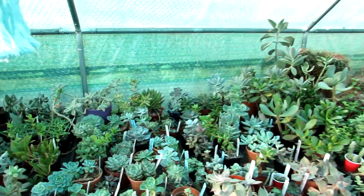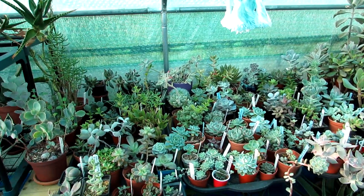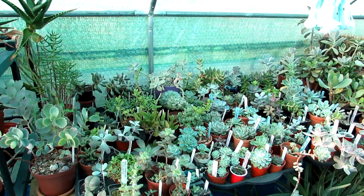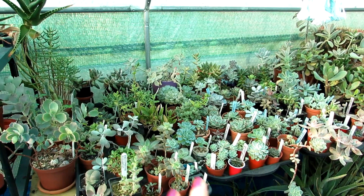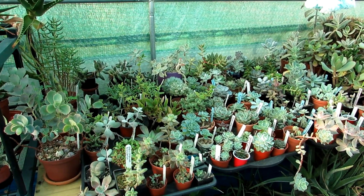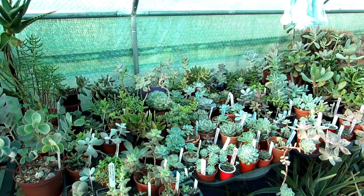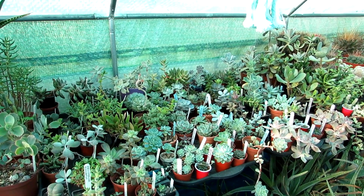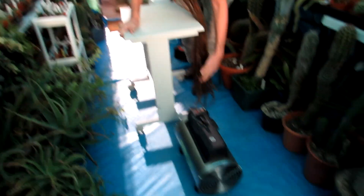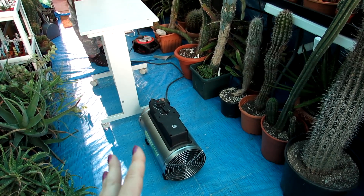If you're interested in this dehumidifier, I'll put links down below — I got it from Amazon UK, but I'm sure they do a similar one in other parts of the world. I'll put the links in the video description where you can read more about it. I'm not affiliated in any way and I have no idea how this is going to work for us — it's one we got ourselves, not one we've been asked to review. But if you're interested, do check the link down below.